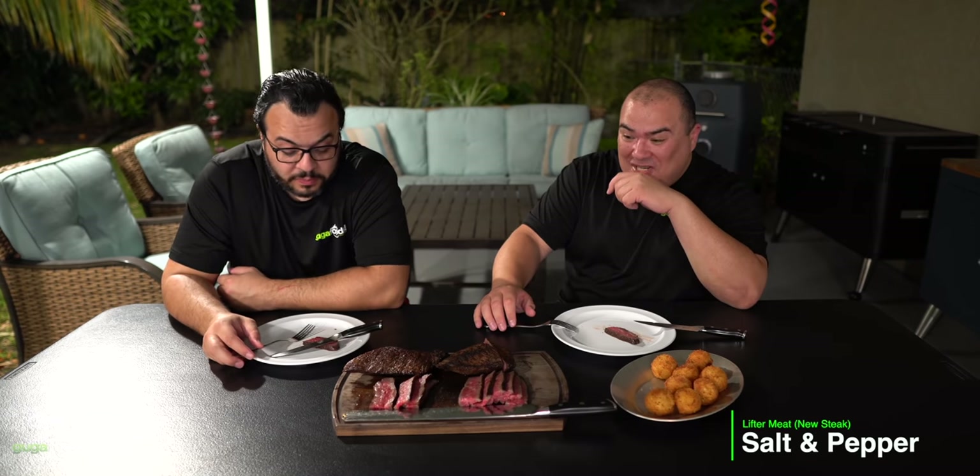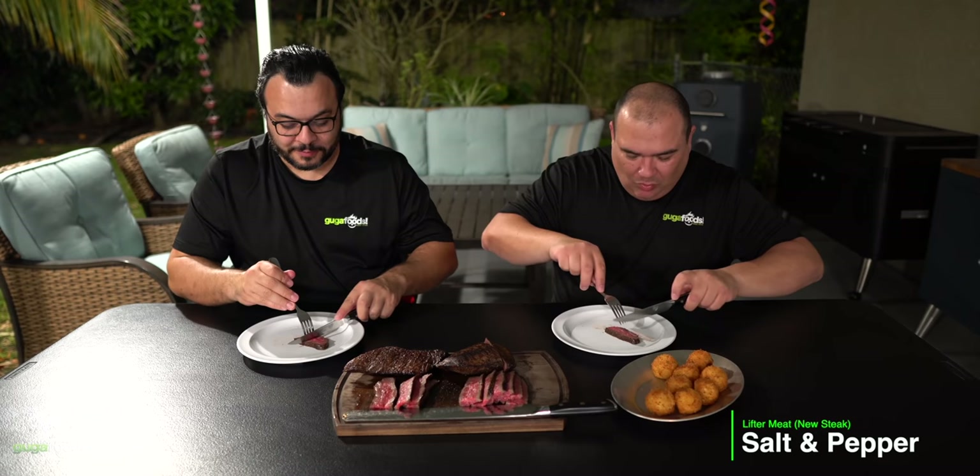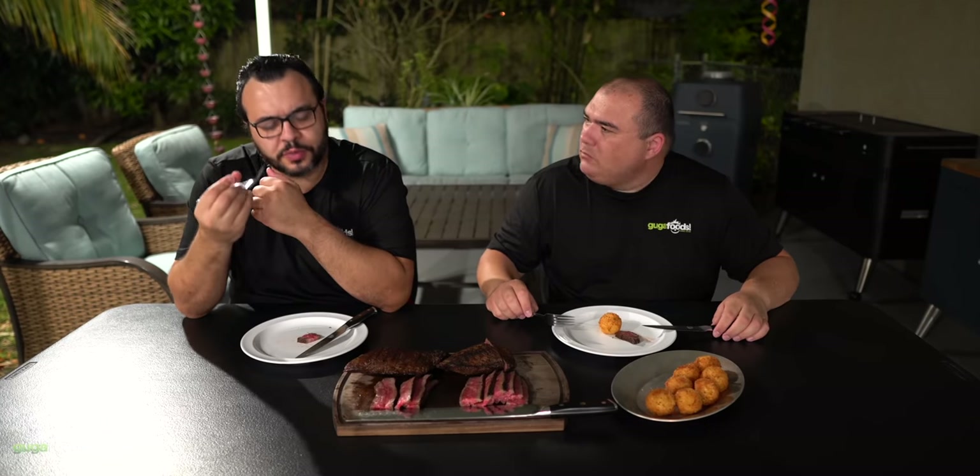Cheers everybody. Wow. That is tender — that is super tender, extremely tender. Super tender, super flavorful. That's just crazy because when I was cutting it didn't feel tender at all. But when you're chewing it, it is really really tender. Wow. Almost feels like a wagyu ribeye — it's extremely tender. I promise you everybody when I was slicing it, it felt like shoe leather. But it's so tender and it has a very nice flavor. It has a little bit of a tug — yeah it does. But it's still soft and still super super tasty.